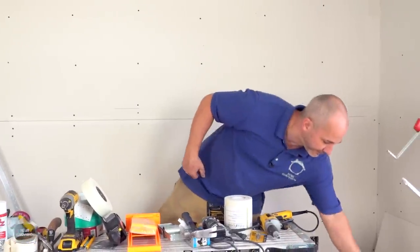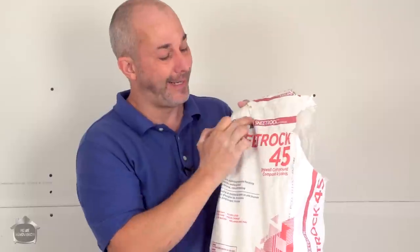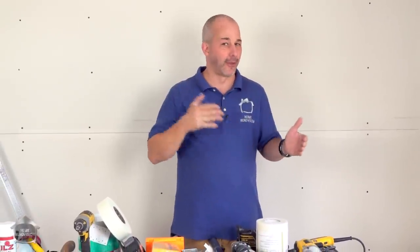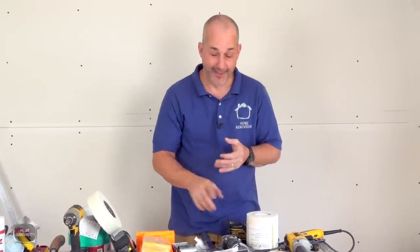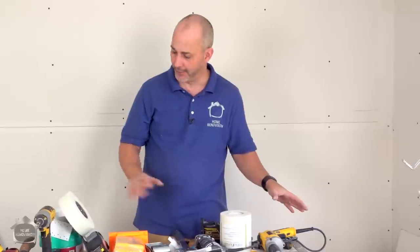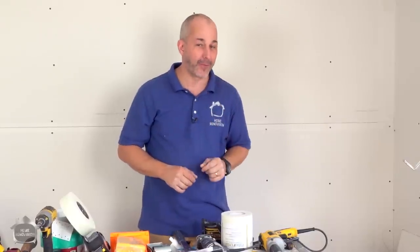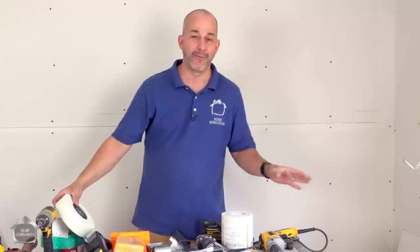That takes us to Sheetrock 45 — the brand name matters less than the number. Many companies make a 45-minute quick-set mud, though it usually takes longer unless you add hot water or have well water, which can cut it to 20 minutes. It has a chemical reaction that bonds incredibly hard to mesh and drywall. If you use all-purpose mud or machine mud with mesh tape you'll have problems, but with the 45 it works amazingly.